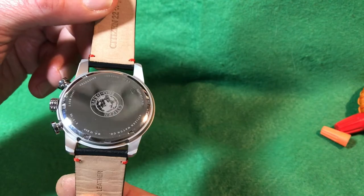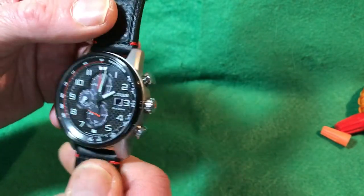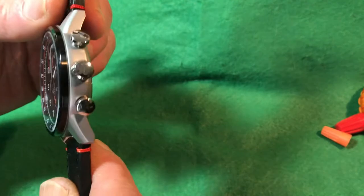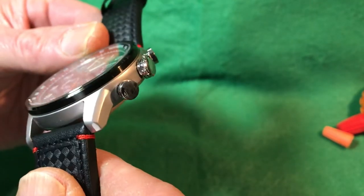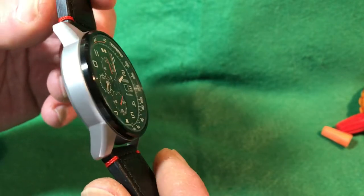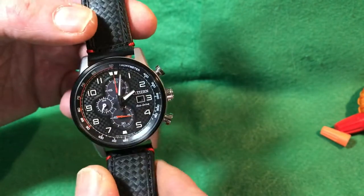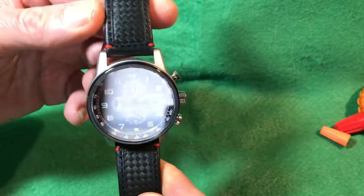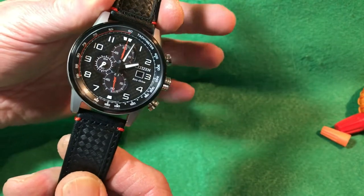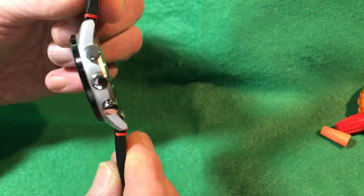Here we can see it has no screw-down crown — this is a push-down crown, like a lot of Citizen chronographs. 100-meter water resistance. The case has a utilitarian design with bevels on the lugs and a really nice sporty look — it's all matte finish with no polish anywhere on the case, though the case back, pushers, and crown are polished. It gives it a nice contrast, not too blingy, so you won't be blinded in bright sunlight.